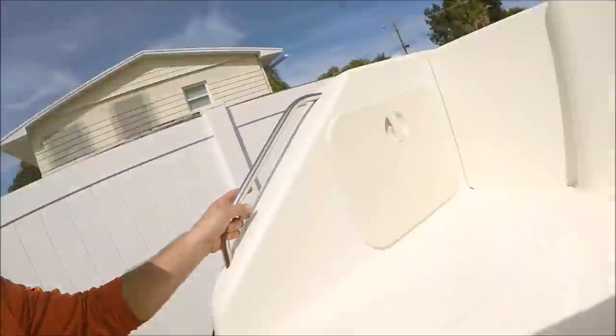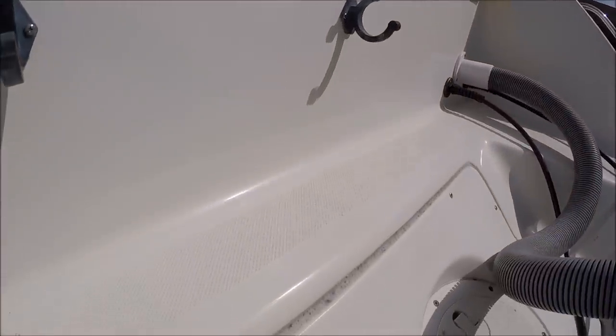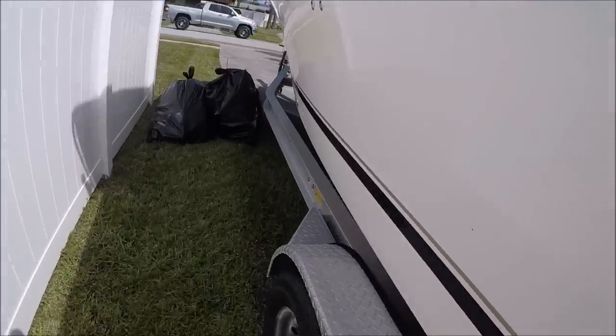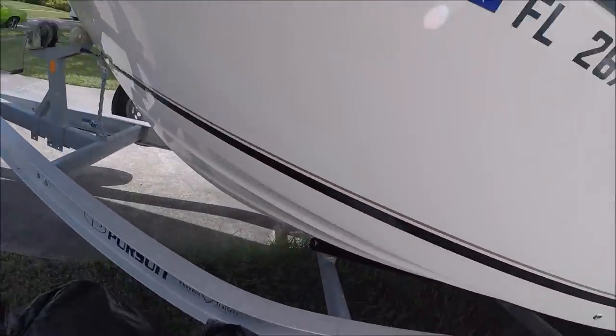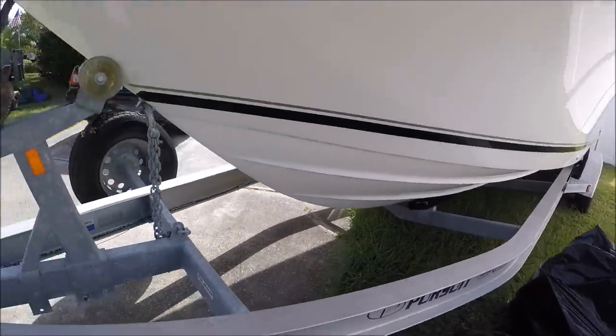I told you I'd come back to fix that rust spot I didn't get off before — and now I'm here doing that. I took another walk around and touched up a couple of spots. You'll notice all that rust spot is gone — it was a huge area. I got that all straightened out, and there was also a little scum line underneath in the front that I got taken care of.